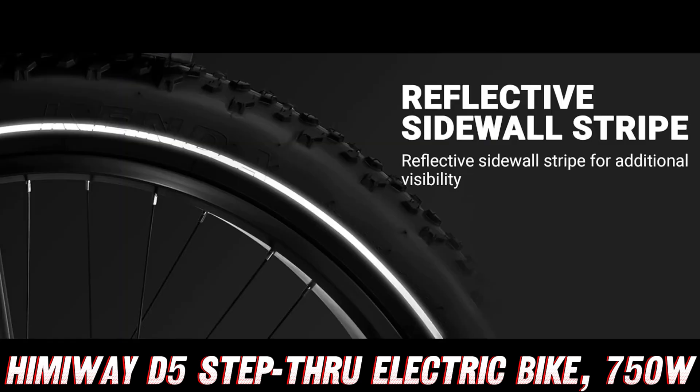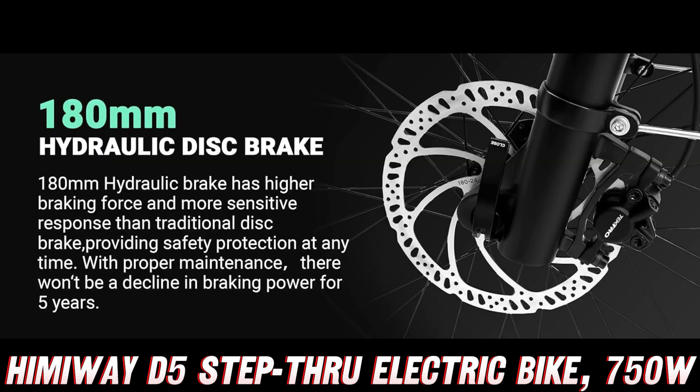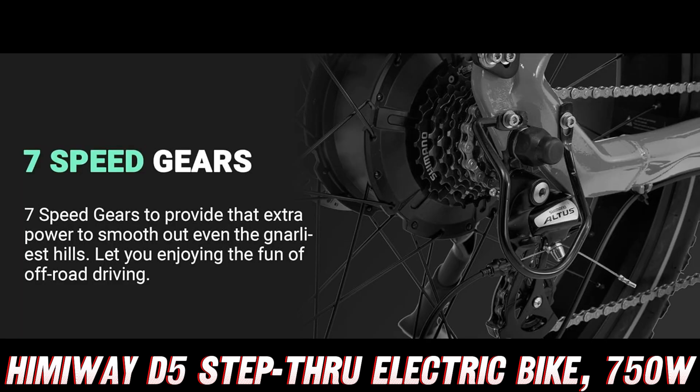Before we get started, let me quickly mention that you can find the purchase link for this bad boy on Amazon, where they're currently offering a jaw-dropping discount. You don't want to miss out on this deal.